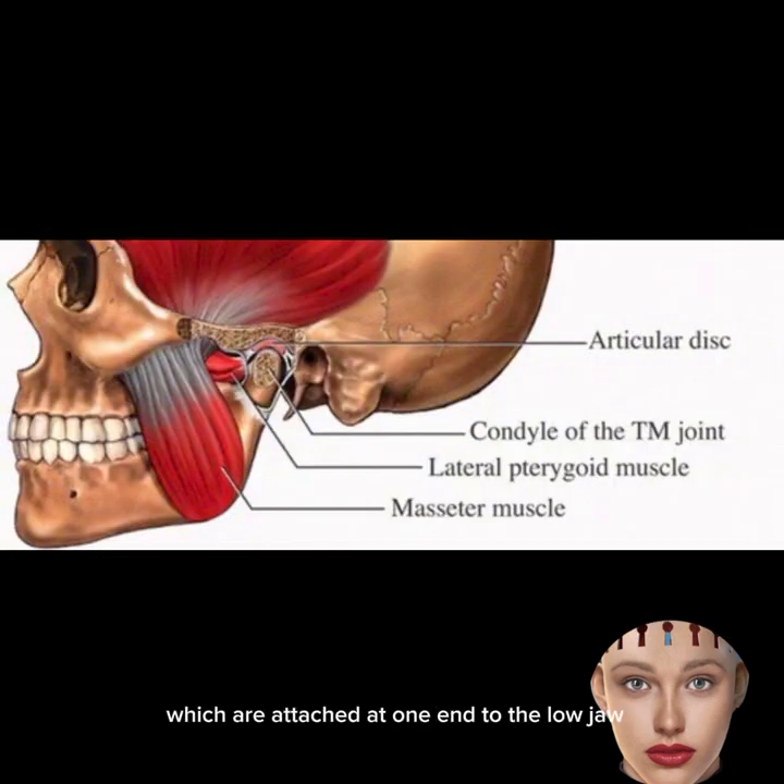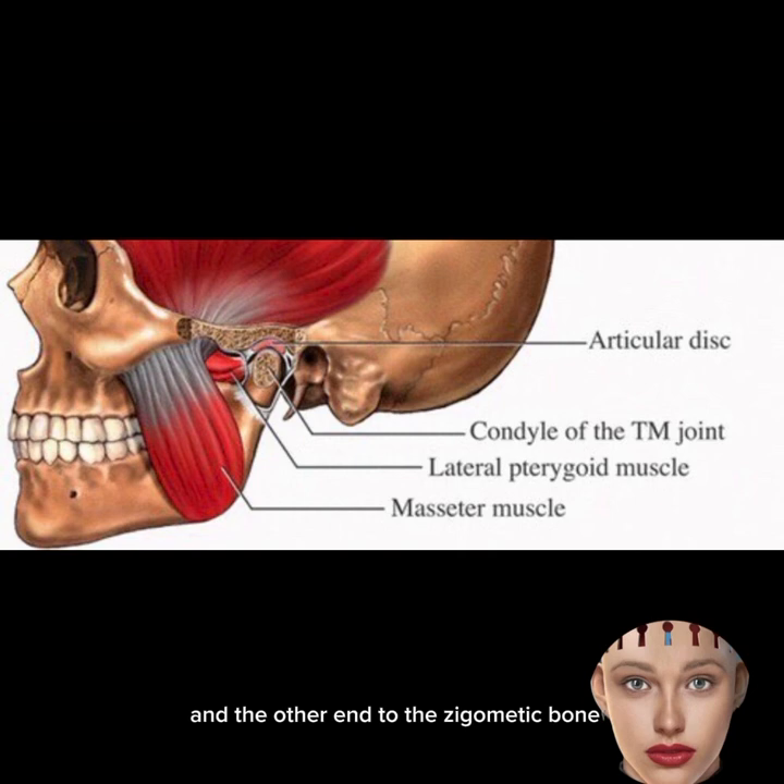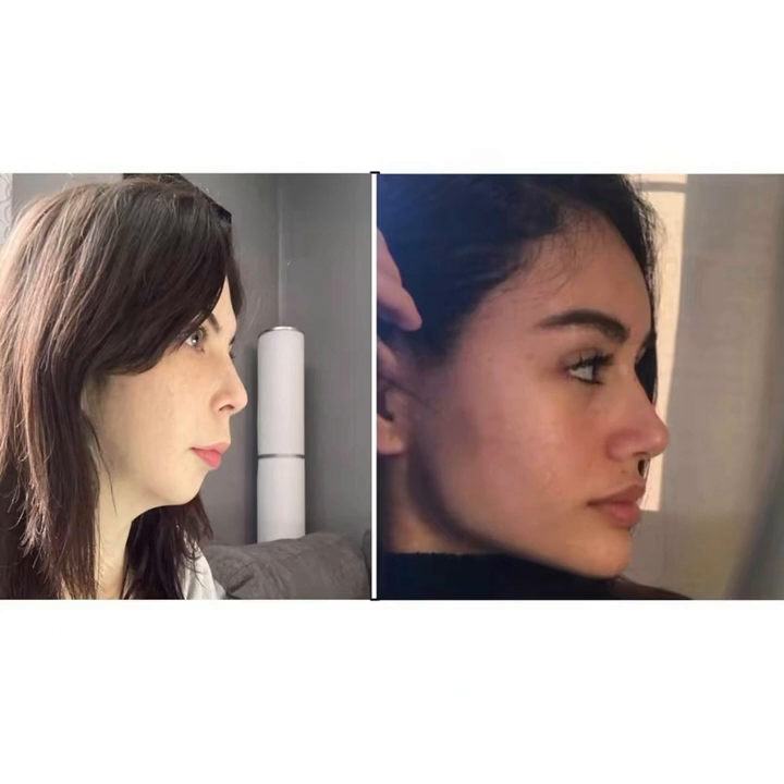The chewing muscles, which are attached at one end to the lower jaw and the other end to the zygomatic bone, become overstrained. As a result, the powerful masseters — capable of withstanding a load of up to 400 kg and performing up to 1,400 contracting movements a day — can simply pull your maxilla backward, exacerbating the situation and causing sagging cheeks.